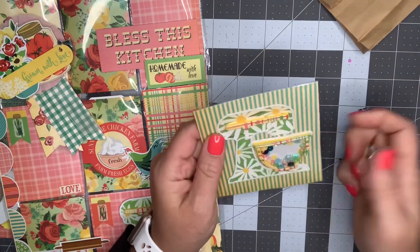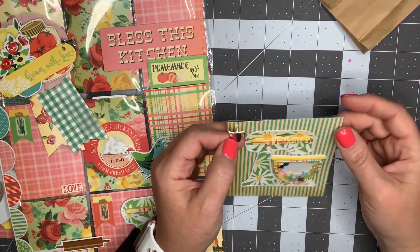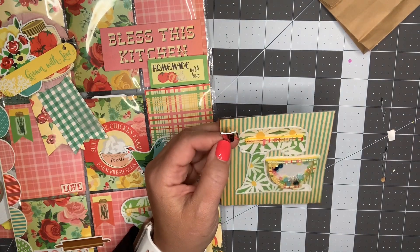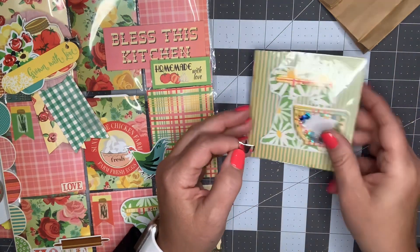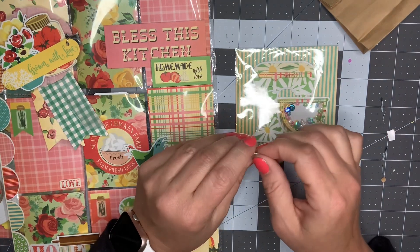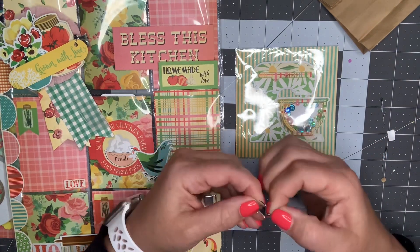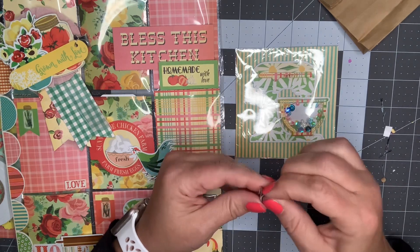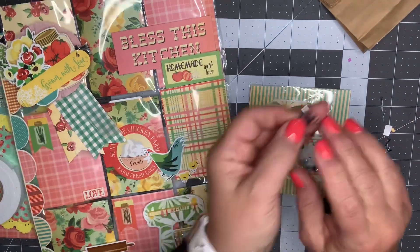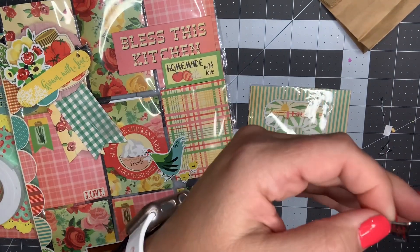I have one brad left - this little mixer - and I'm wondering if I can make a charm out of it too. I could dangle it from the corner, punch another hole in it, or add a strip of paper and use it as a jemmy. Let's make another charm with it. This time I'm going to try putting the hole between the handle and the top.